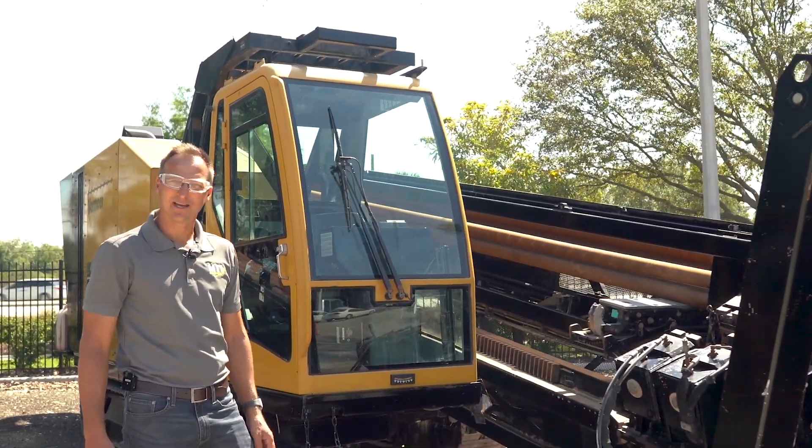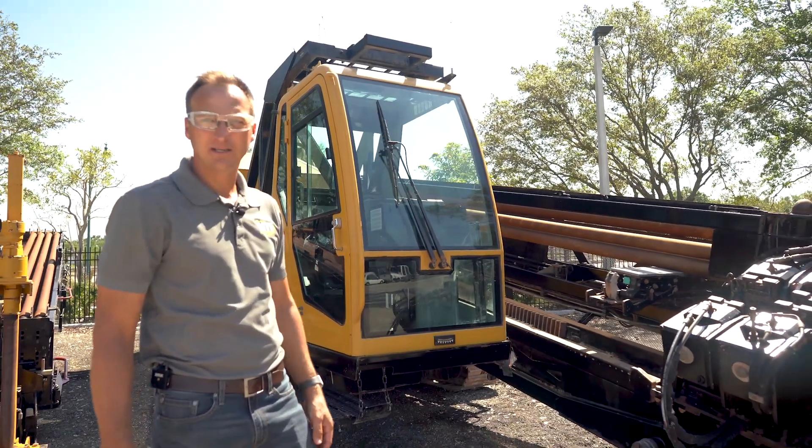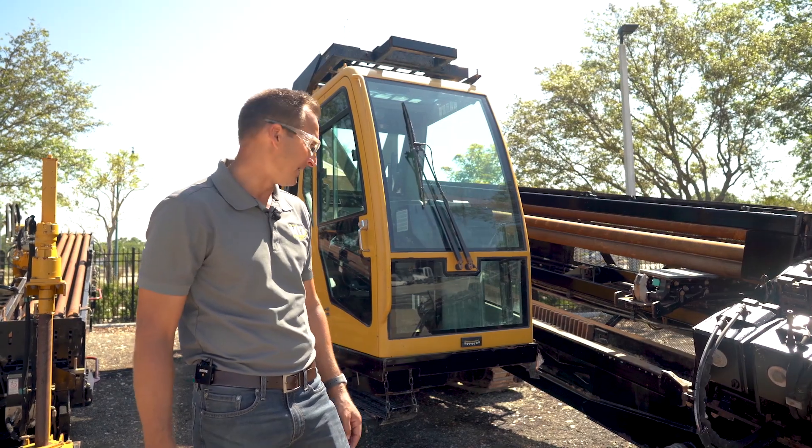Hey, how are you doing? It's Kane and Stahl with MTI Equipment. Today we're going to be doing a little walk around with this 2018 Vermeer 100x140 Series 3 that's got just over 2,500 hours on it.